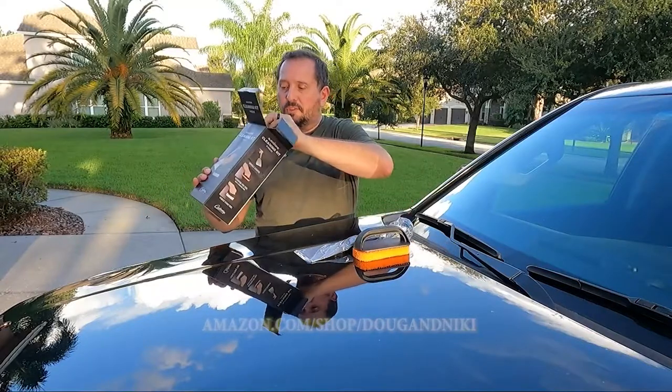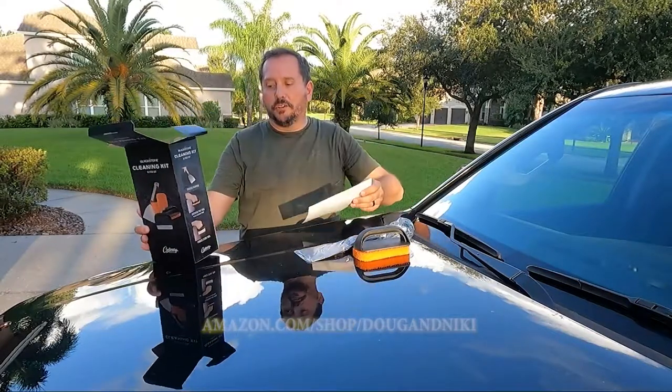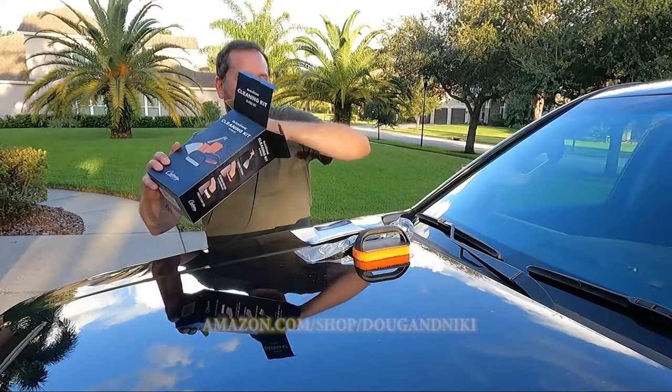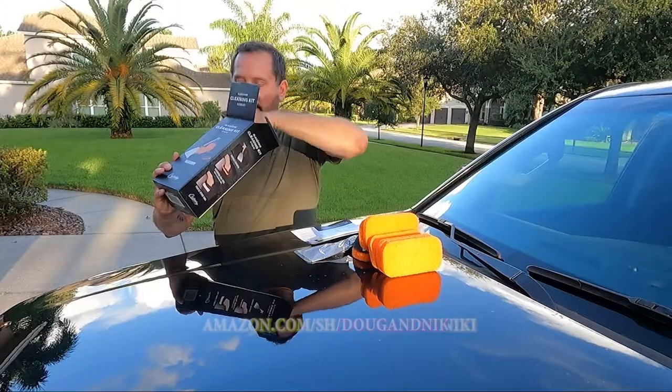So okay, this kit includes a number of things. Let's pull it all out. Look at that.